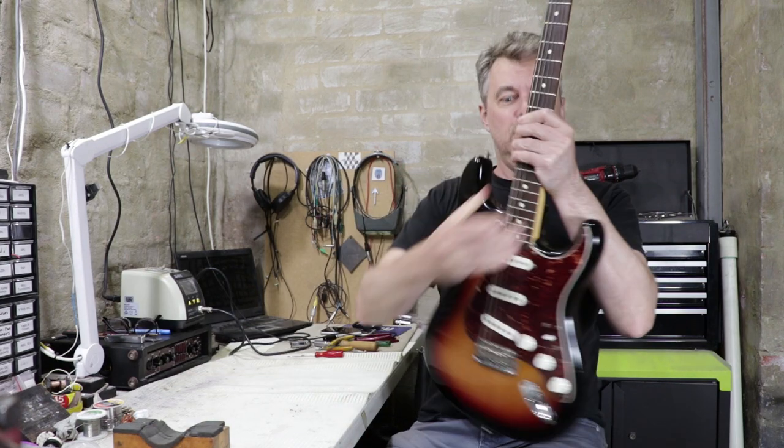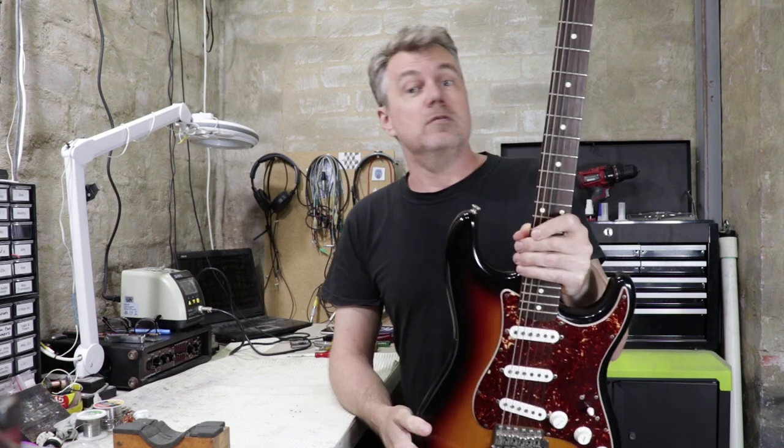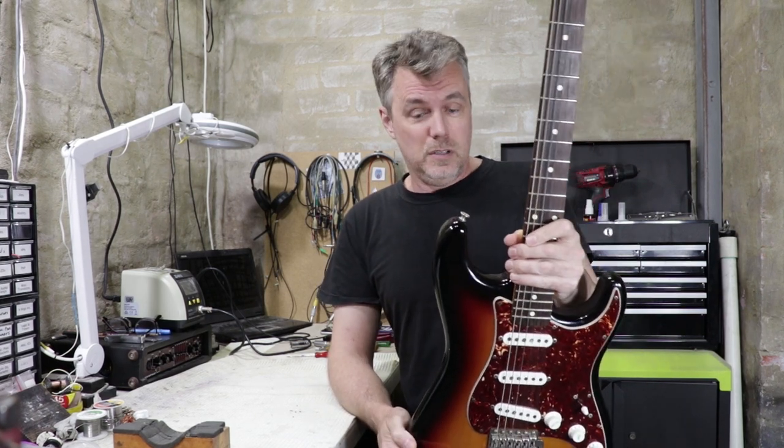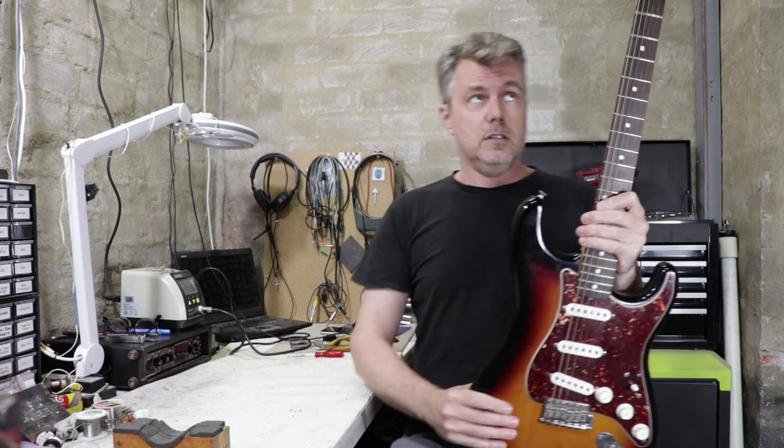I've got a very nice Strat in the workshop today. It's a John Mayer signature model. These are quite expensive instruments. They came out in the early or mid-2000s, and I think they ran for about 10 years, so I'm guessing this is at least 10, maybe up to 15 years old. It certainly looks like it's had plenty of playing — it belongs to a professional musician who tours both nationally and a little bit internationally.